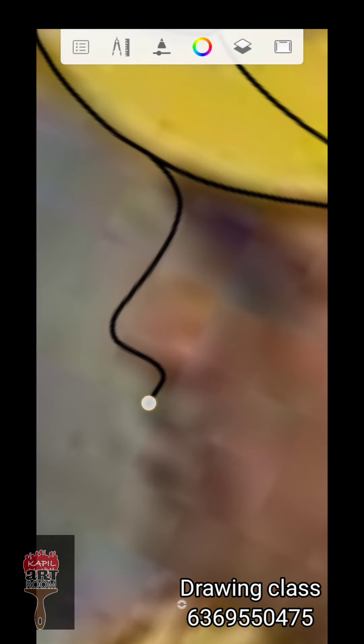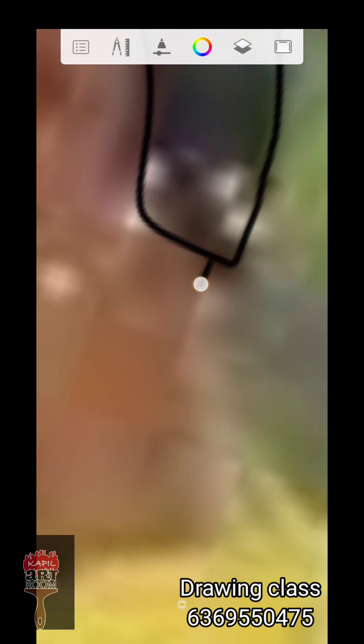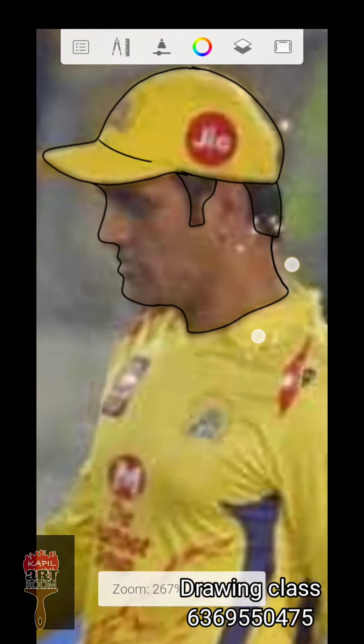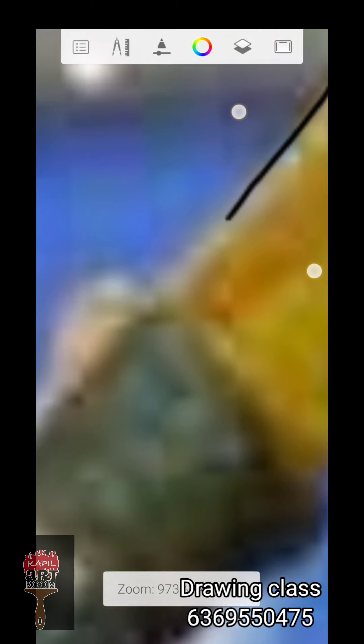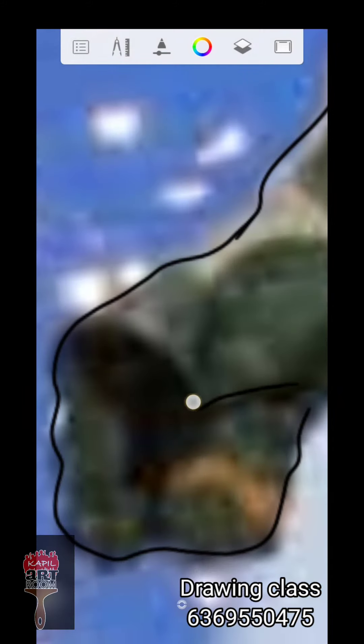You can fill it in between and cover each and everything — you can cover the line. First, you have a face and then you have a jersey dress. You have a line drawing and a cloth. Once you have the cloth, you have to fill it out.